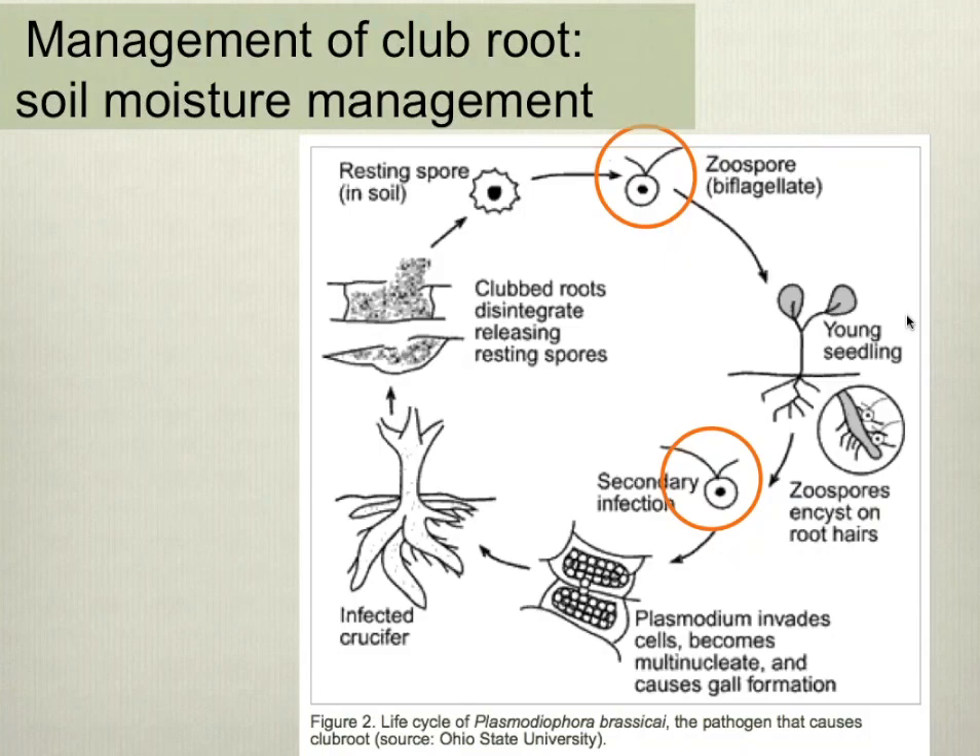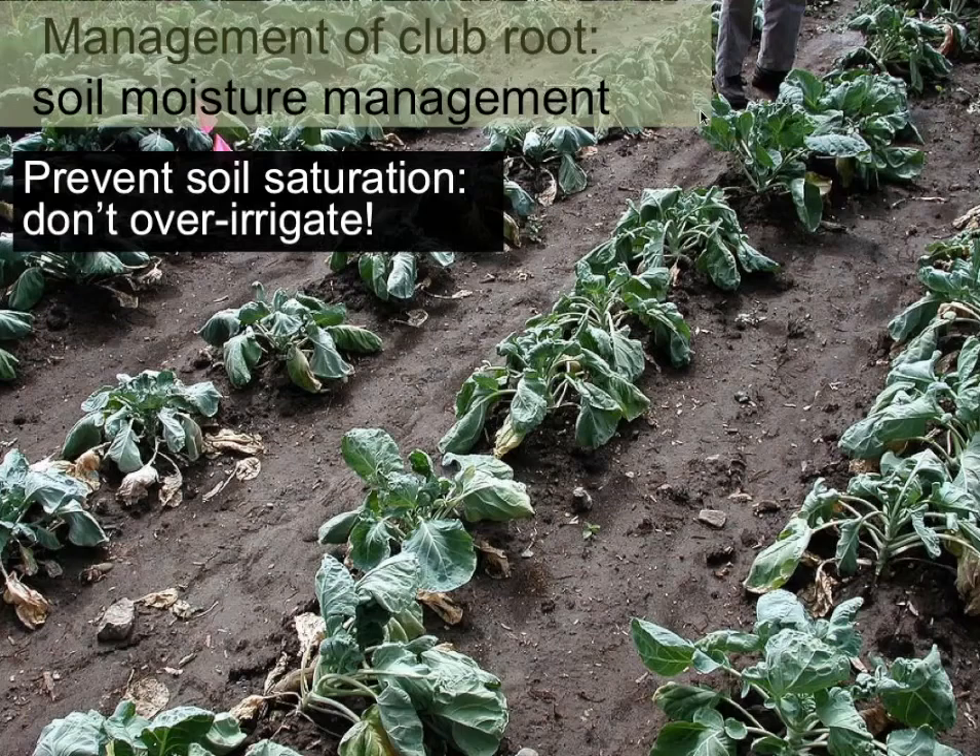The next topic is managing soil moisture. Because of those flagellated zoospores that cause new infections, high soil moisture content is related to getting new clubroot infections. A really important thing is to try, to the best of your abilities, to not create situations of soil waterlogging. Don't over-irrigate — your soil only has a certain capacity to hold water and move it through infiltration, so don't apply more water more rapidly than your soil's ability to move it out of the root zone.